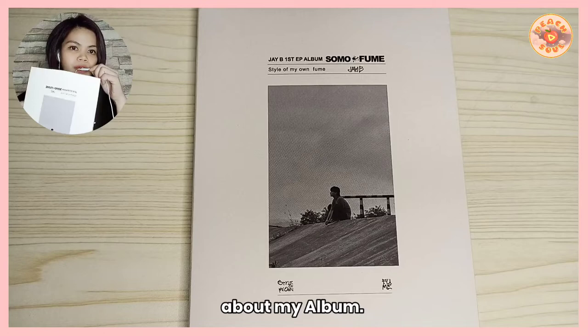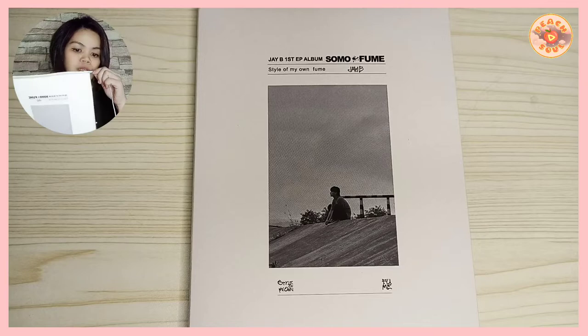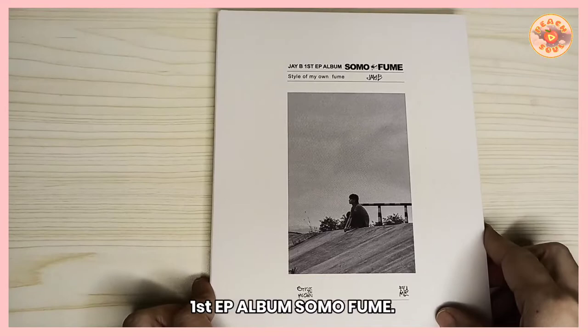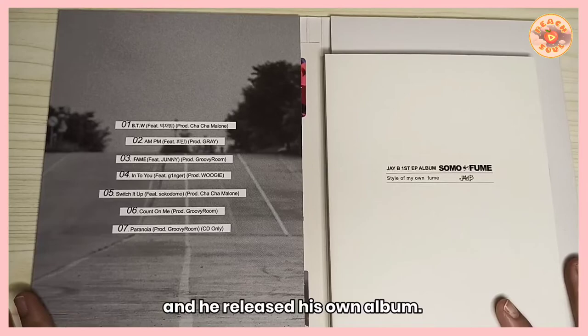What's up guys, and welcome to my channel! For today's video, I'm going to show you JB's first solo EP album, 'Somo Fume.' I'm just going to give a little bit of story about how I got this album and then show you what photo cards I got inside. I'm so excited about this album because we all know that JB is also a soloist now and he released his own album.